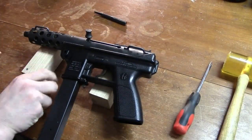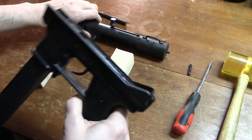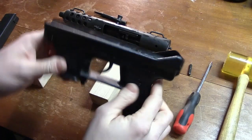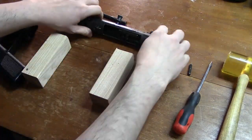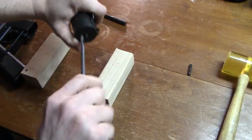The Intratec TEC-9 is a radically new type of semi-automatic pistol designed to deliver high-volume firepower. It is designed and manufactured in the United States. Extensive research and computer-assisted development has been incorporated into this model. Thanks to the advanced design and modern high-speed manufacturing techniques, we can assure low cost without compromising quality in materials and workmanship.